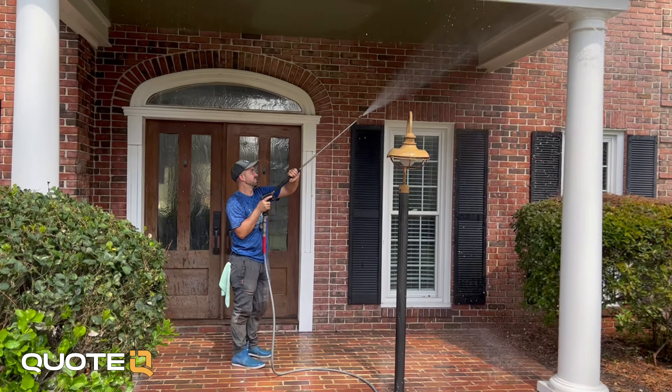Does your pressure washer need a buffer tank, and if so, what size? That's a question that I get all the time.